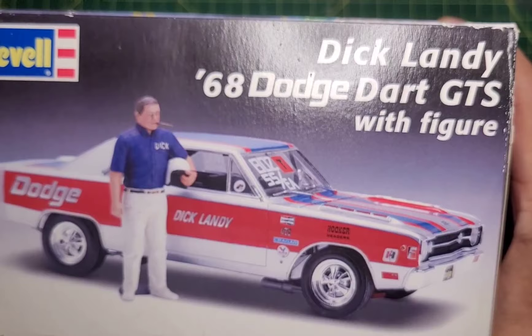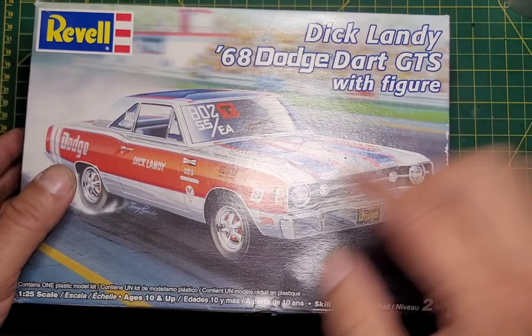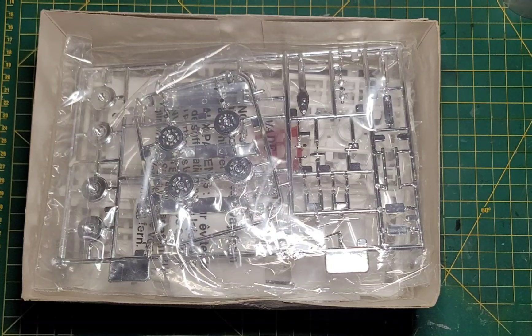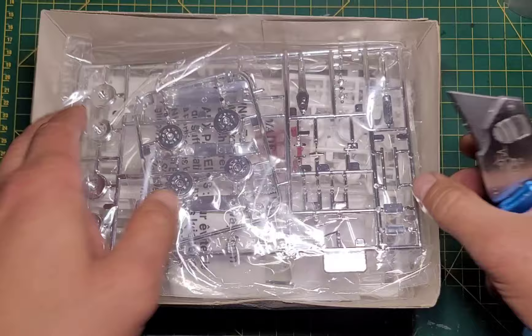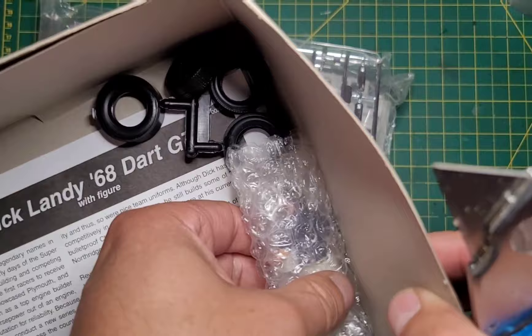So, kit number 852831. Let's go ahead and check this out. I've had this kit for quite some time. The box is a little beat up around the edges, a bit of a crease here. Never really opened it up — well, had a look. Nicely packaged. You can see our little Dick there in the corner.